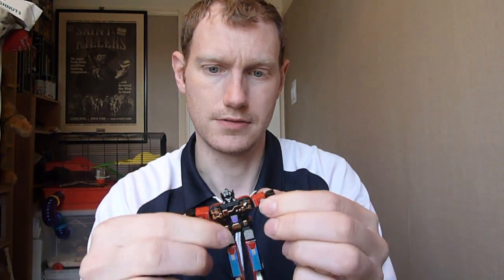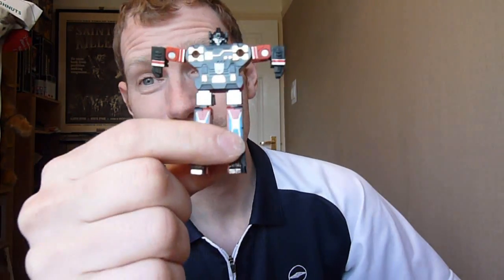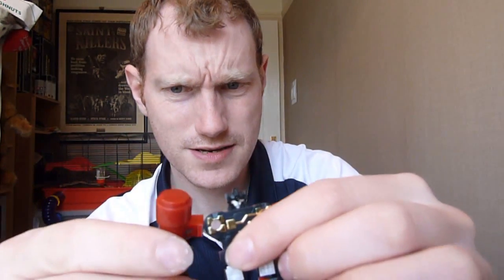The head sculpt isn't too bad — I'm going to get it out and show you, but I'm not going to put it on the figure. There it is. It's on a little ball joint so it does rotate reasonably well, though getting it on him can be a little bit of a bitch. Trying to get these pile drivers on him can be a bit annoying as well. I've got the red version mainly because they were sold out of the blue version. I always think of this guy as Rumble even though the blue one was called Rumble in the cartoon — the toy was called Rumble, so I'll stick with that.